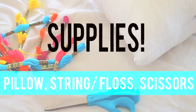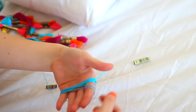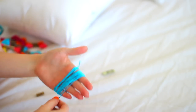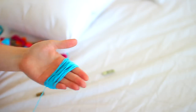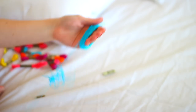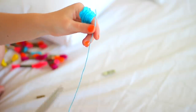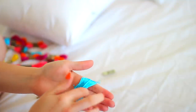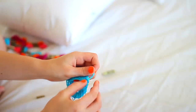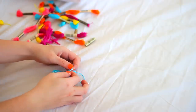For the second pillow, you'll need one of the square pillows, some string or floss, and scissors. Start by wrapping the floss around your hand until you've used almost all of it, then cut it off. Cut a smaller piece, put it under the wrapped floss, take it all off your hand, and tie that short piece in a double knot. Then cut another shorter piece and tie it at the top of your string — that makes the tassel.